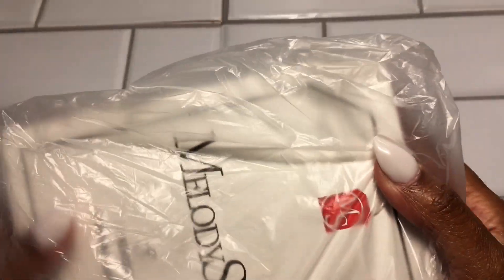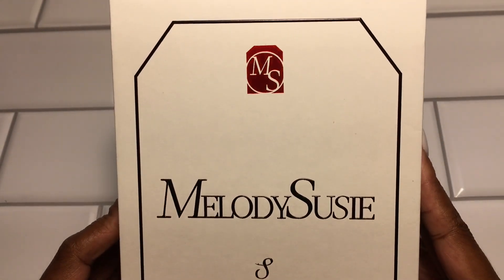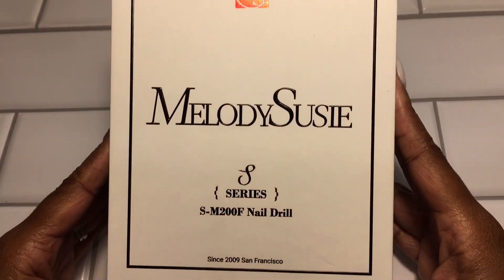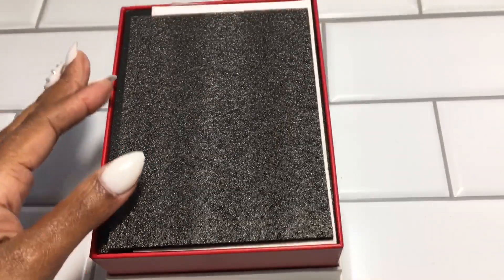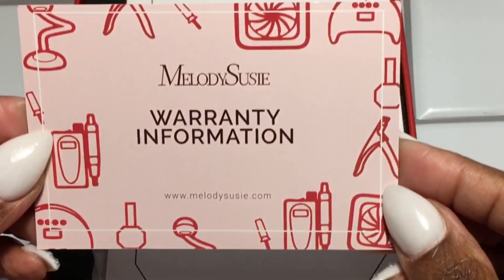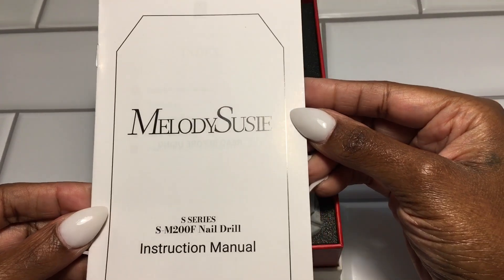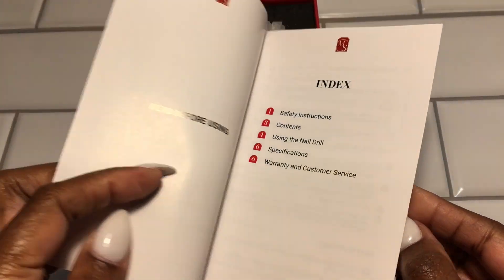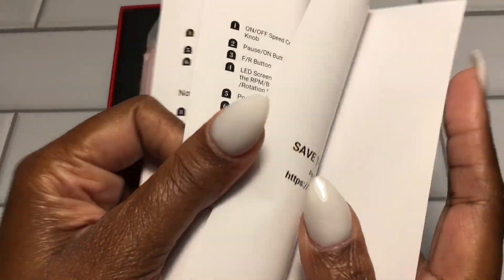Let's see what we have here. We have the Melody Suzy Series SM200F nail drill. We also have the warranty information and the manual that's included — please refer to this before using it, as it has all the safety instructions outlined for you.